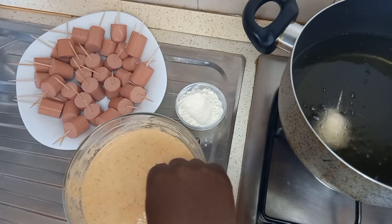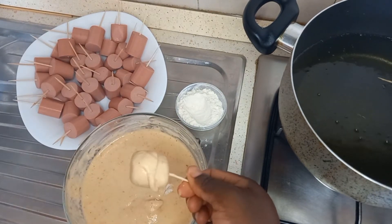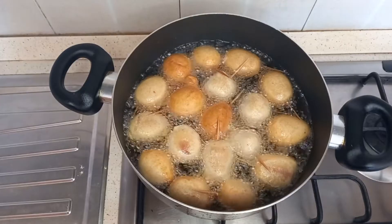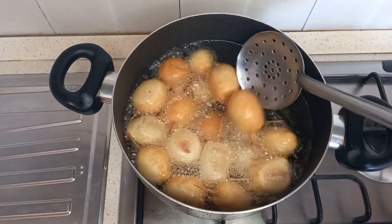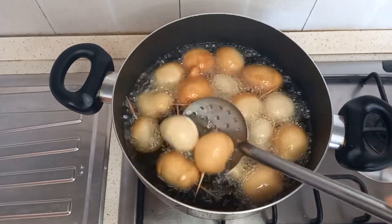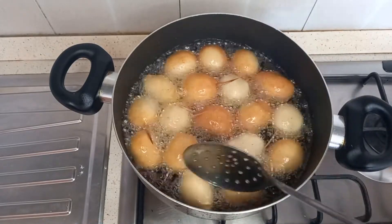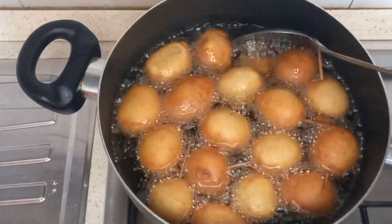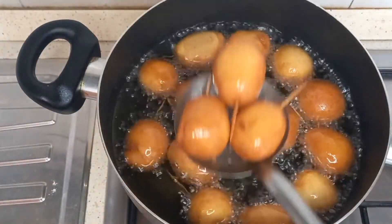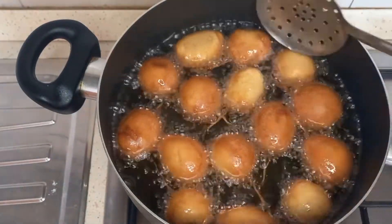Fry them on low heat for 10 minutes. During those 10 minutes, turn them over so they cook evenly. Once you see a golden brown color, they are ready. After 10 minutes the mini sausage buns are done — remove them and pack all of them into the fryer basket so they don't over-brown.